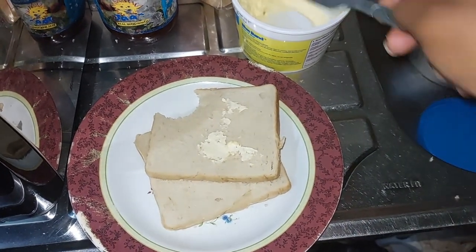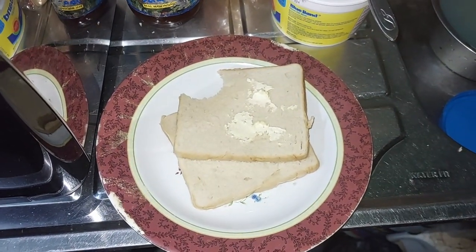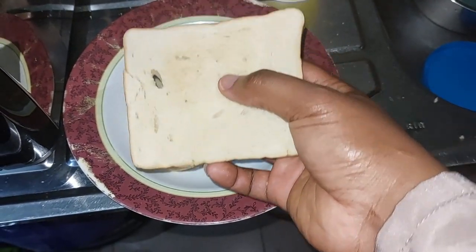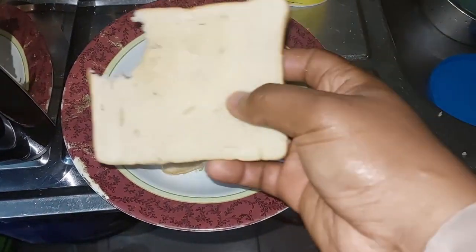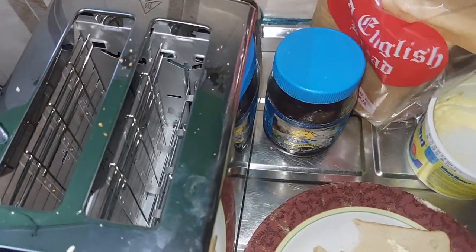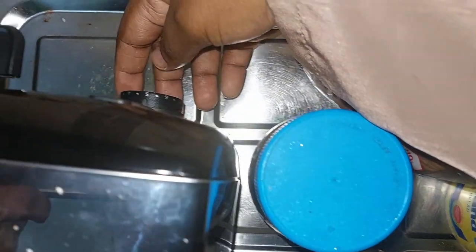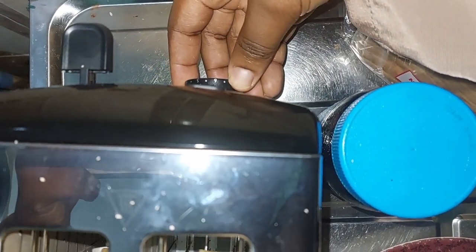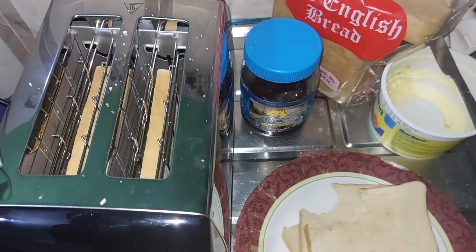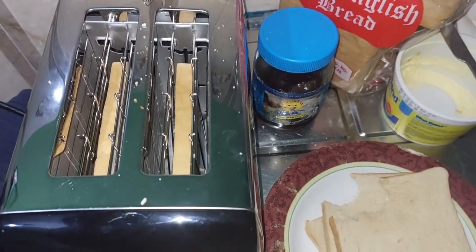I'll be going for seven now. I'm very sure between seven and five is going to be my favorite temperature level. Look at it — it's brown now, you can see the color. I'm going for seven. When I'm toasting I keep saying 'baking' — toasting is not in my most-used vocabulary, but I guess I have to get used to it.